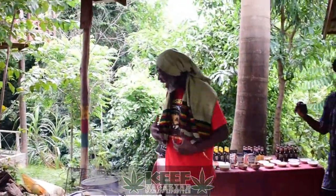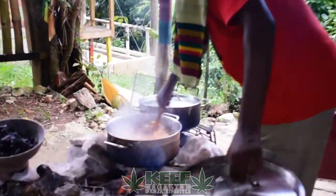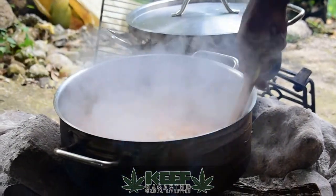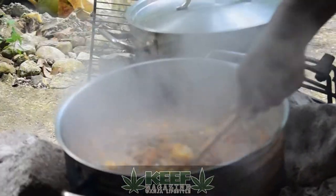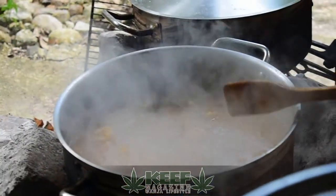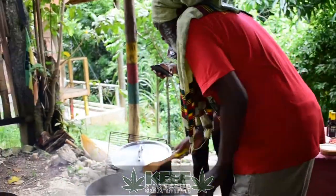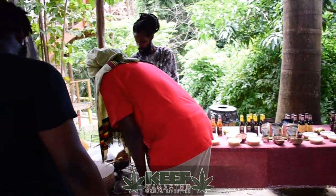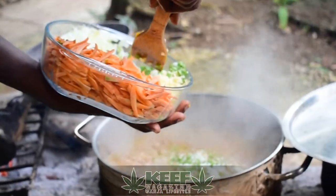So now we're going to finalize this ital stew. It should be coming down nicely now. Remember, every stir you stir, you're making the food sweeter. You can see your peas. And now for the sake of time, you really need it to come down — not so much water. You need it to come down until it starts to thicken a bit. So we're going to put in all our string beans.